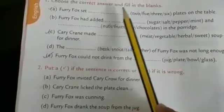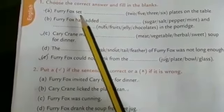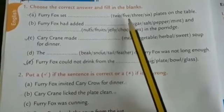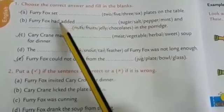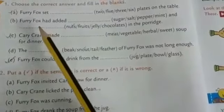Choose the correct answer and fill in the blanks. First one: furry fox dash — in brackets: 2, 5, 3, 6 — plates on table. How many plates? Furry fox had 2 plates on the table.